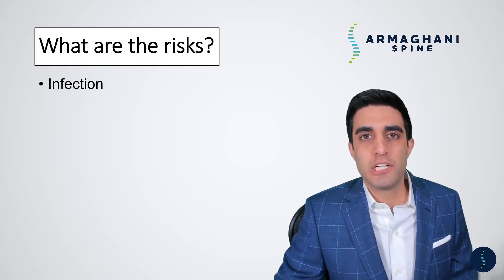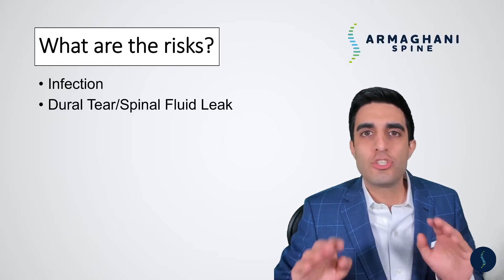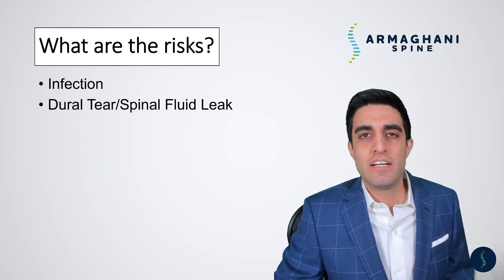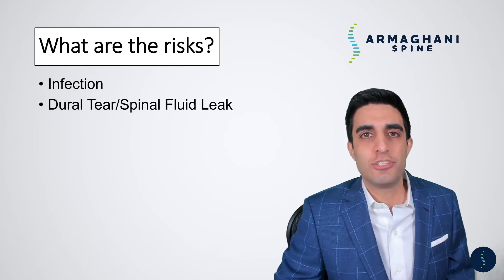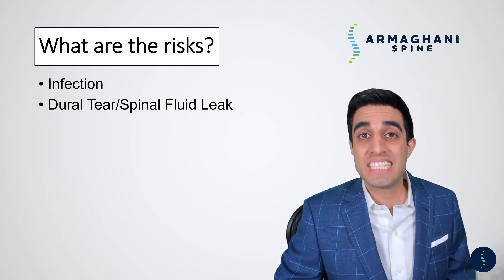If you have one of those conditions, we talk to you about it beforehand. The main thing I worry about during surgery is getting a hole within that fluid-filled sac that holds your spine and nerves — the dura. If there's a hole in the dura, some spinal fluid can leak out and needs to be repaired. Sometimes we can put a stitch in it; other times we have to patch it, which may require keeping you in the hospital for a day or two. If a spinal fluid leak occurs and is repaired, there's about a 10% chance we need to bring you back to the operating room to fix it again, though this is exceedingly rare.